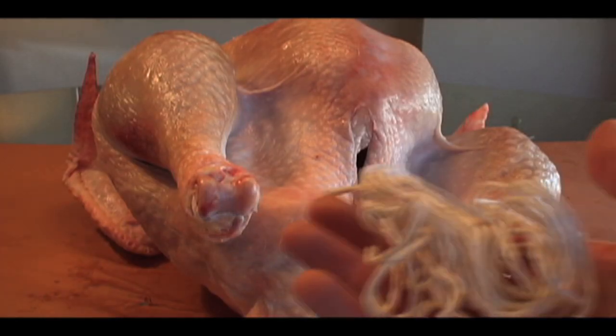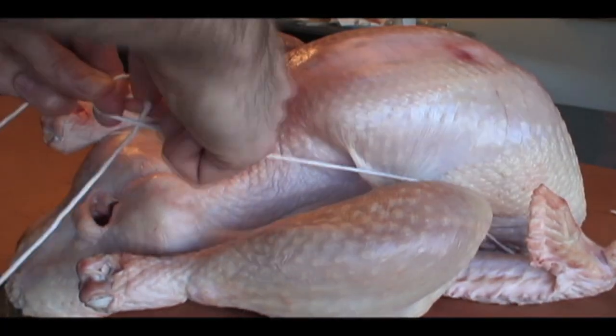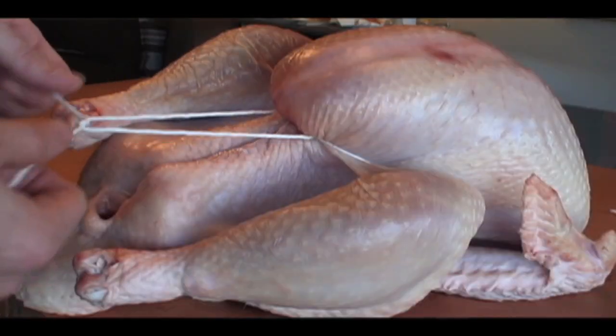What do you say we make these breasts and thighs high and tight? Give yourself plenty of string — ten feet should do it. Draw the string across the back and come around between the breasts and thighs. Then tie one, two, three, tight. And one more to lock it in place.